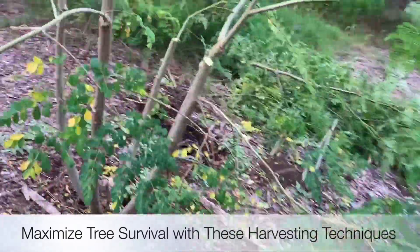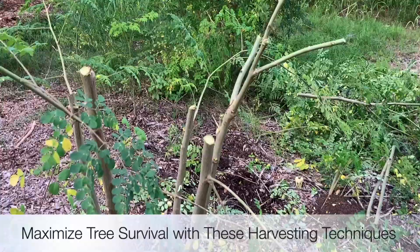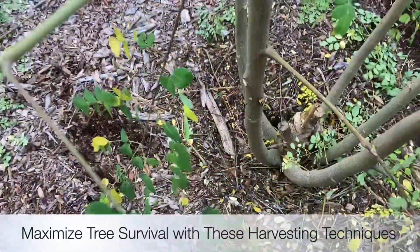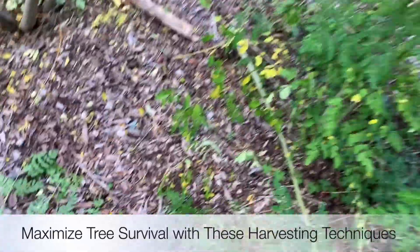Just look how big she could end up, coming up like this over time and getting really nicely structured out wide. Look at this — this one is kind of a little bit low, so I'm going to take that, take that, take that. Beautiful — like the Bob Ross of moringa.